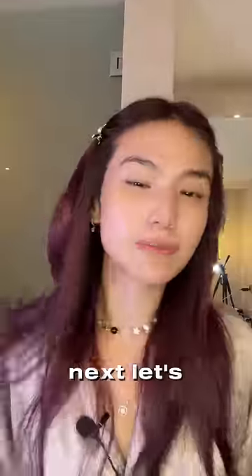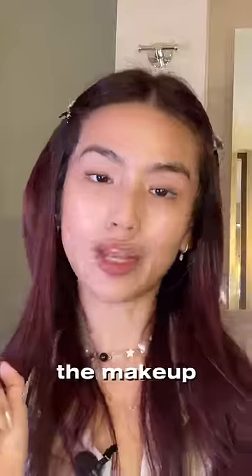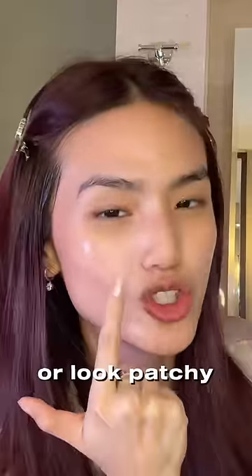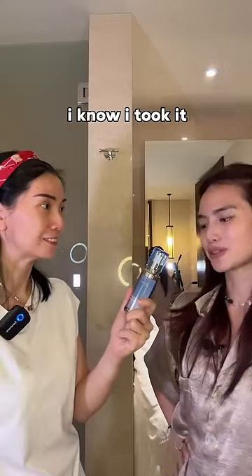Next, let's apply a thin layer of my favorite serum — this is the Pujon daily hydrating shot. The makeup you put on later is never going to crack or look patchy. Oh, I took it from your room...